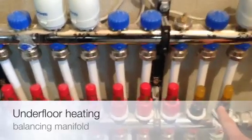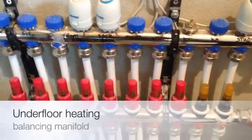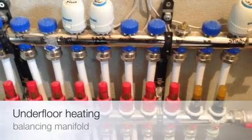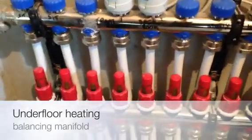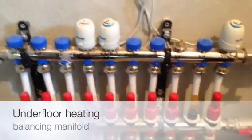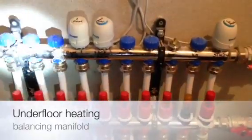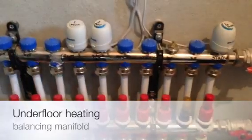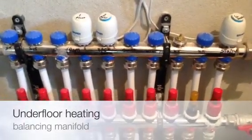Rooms with a lot of heat loss should have a lot of flow. Rooms that don't have much heat loss — and depending on your floor covering as well — you can reduce the flow. So that's what we have: flow side with regulators, return side with actuator heads or on/off valves which are controlled by your stats. Hope that helps.